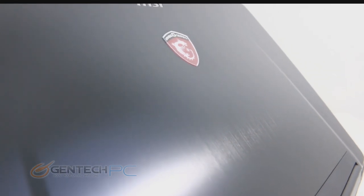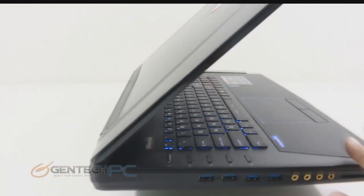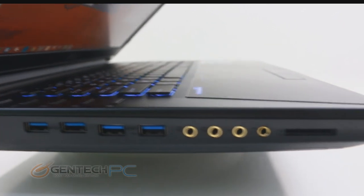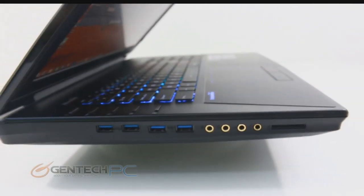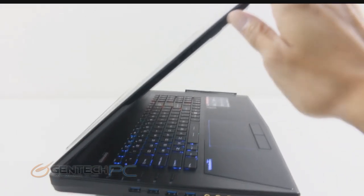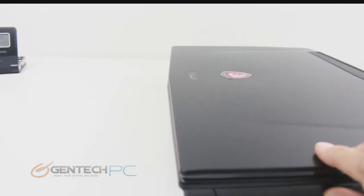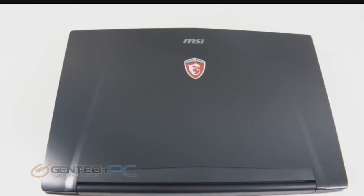Just an up-close look at that brushed aluminum finish on the LCD lid. On the left side we have four USB 3.0 ports all in a row, four 3.5mm audio connectors, and the SD card reader. In summary, the connectivity is very good — six USB 3.0 ports total, all four audio connections for easy interfacing into audio setups, a Blu-ray writer for watching and burning Blu-ray discs, and three simultaneous monitor outputs.